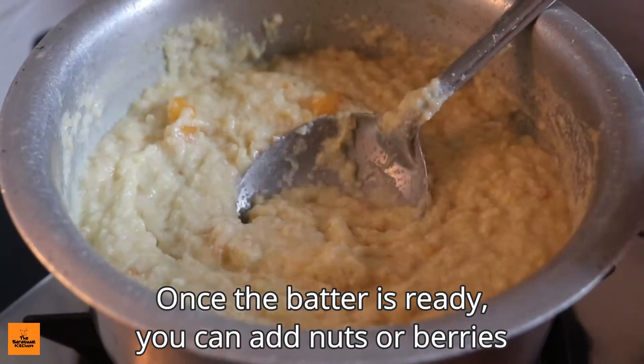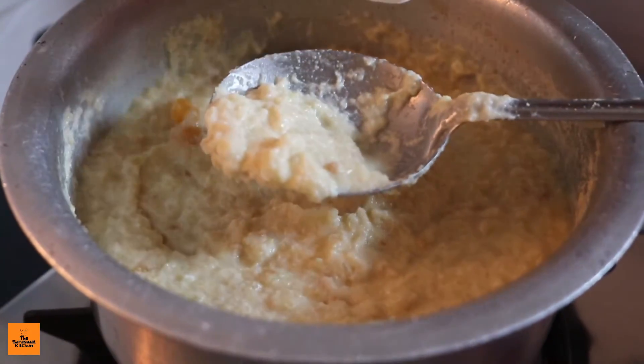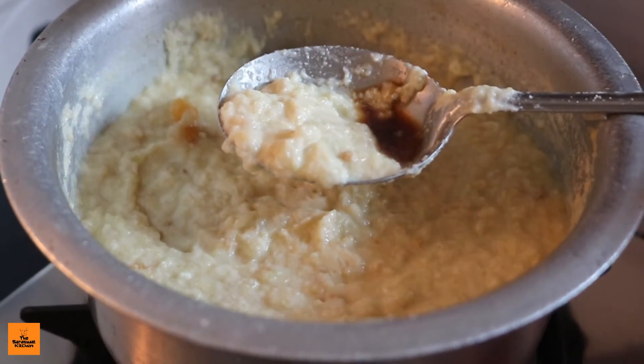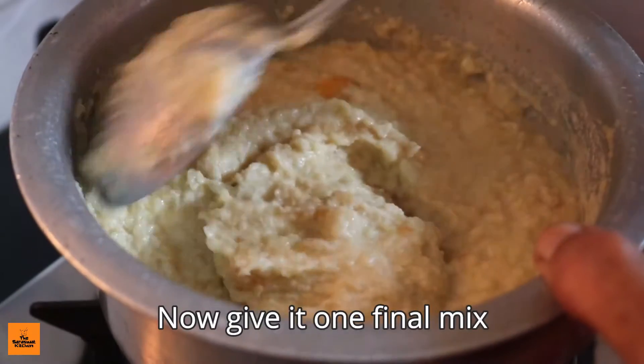Once the batter is ready, you can add nuts or berries. I'm adding some vanilla extract. Now give it one final mix.